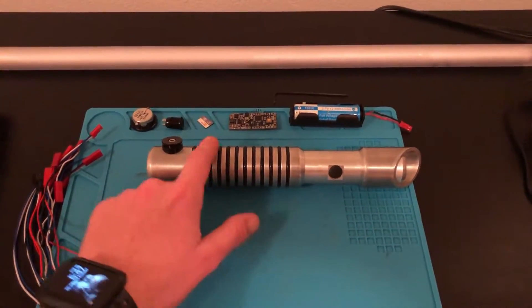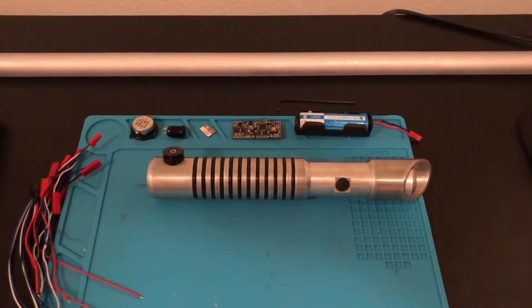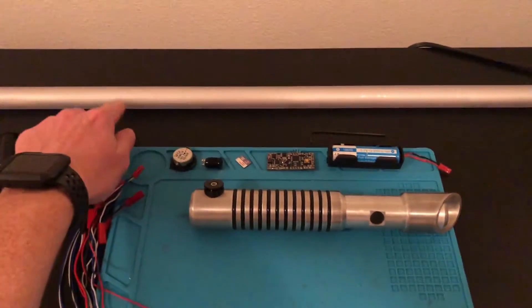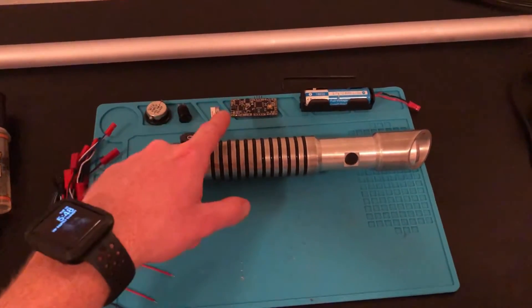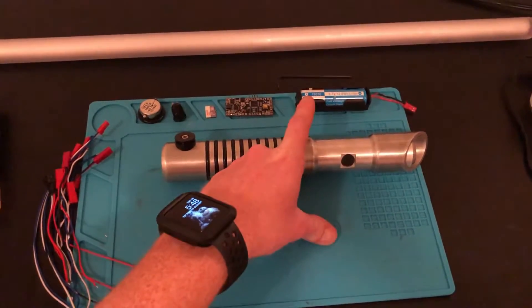We're going to be taking this hilt, this blade, and these electronics, and by the end of the video we will have a fully functioning lightsaber. If you haven't seen the tutorials to build this hilt and this blade, go check that out first. The electronics we will be installing include the soundboard, a speaker, a button, and an 18650 battery.